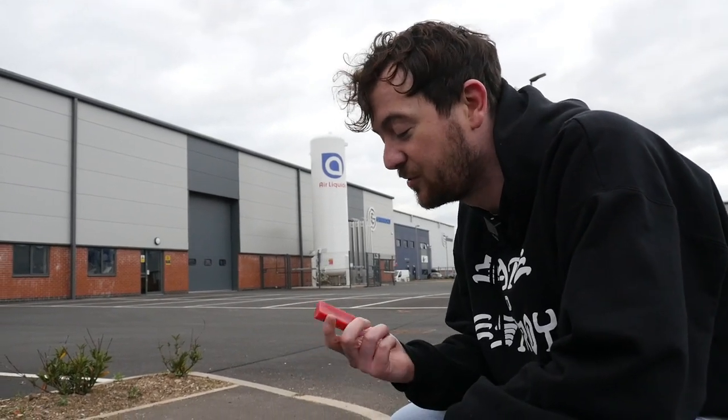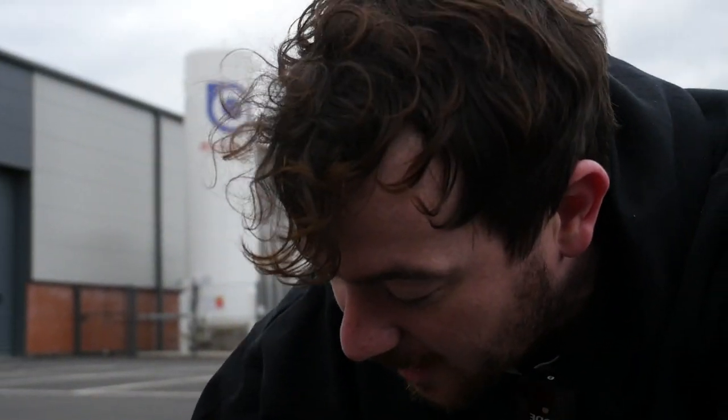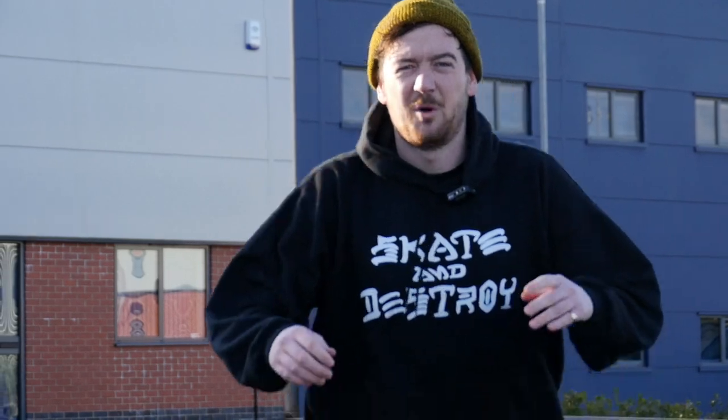When you're sure it's dry and hardened, it's time to give it a good coat of proper wax. Make sure you don't forget to do the top and the underside for nose and tail slides as well.